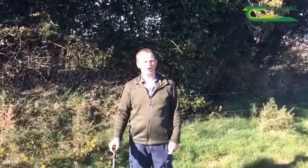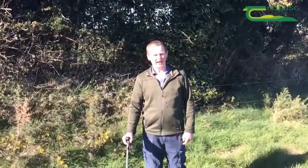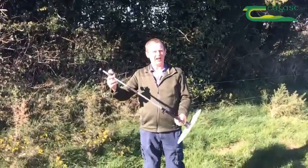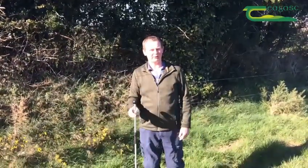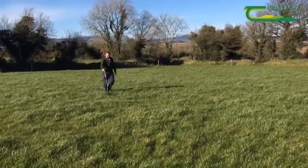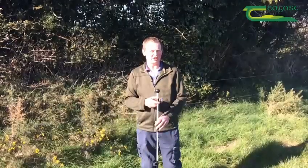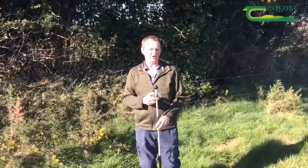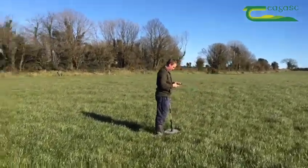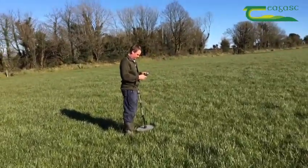During the grazing season I walk around each individual paddock that I've set up and I use the plate meter, just like this one here, and I measure the amount of grass on each paddock. As I finish each paddock I take out my phone and I upload the measurement onto the PastureBase website, and then all the information I need is on my computer when I go inside later in the day or that night.